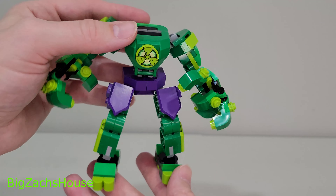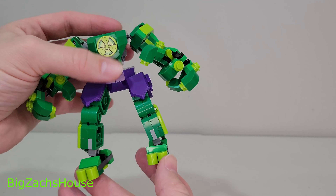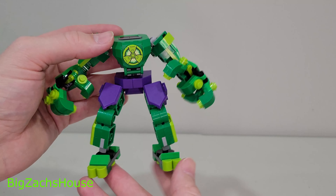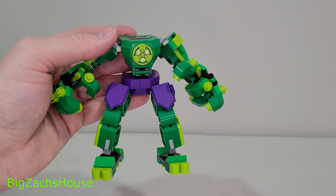Hulk fits in there very well. There's no source material for these mechs — it's just something that LEGO creates and puts a cool minifigure in, in most scenarios. Let me know what y'all think. If y'all are new here, slap that subscribe button. Leave some comments. Go get this mech, but definitely only when it is on sale.